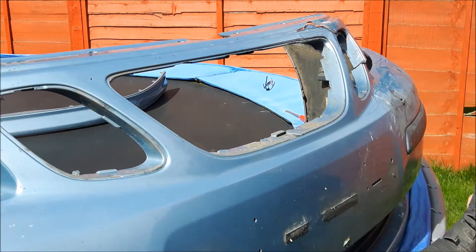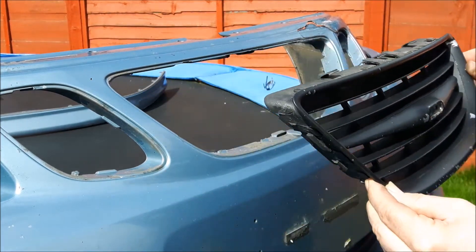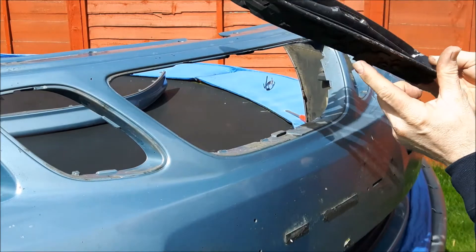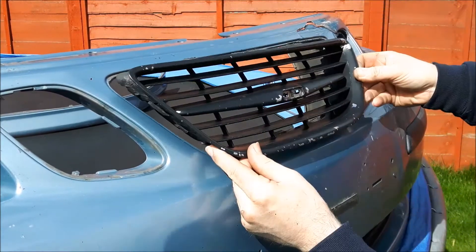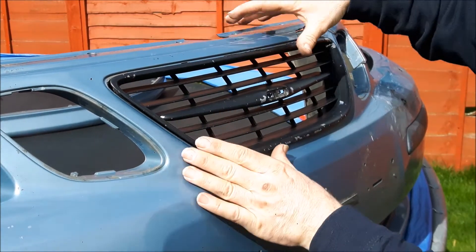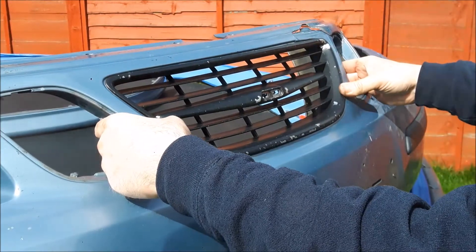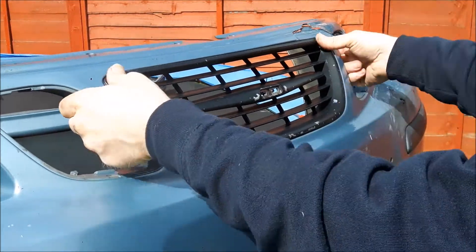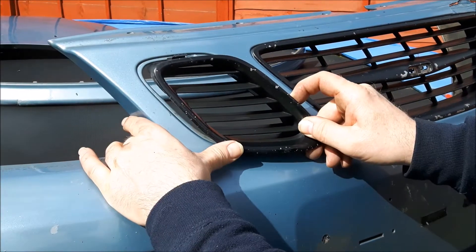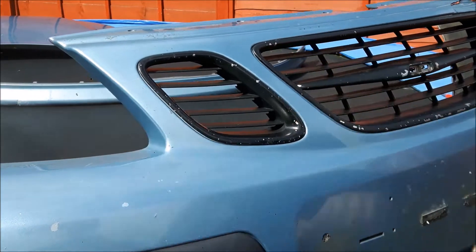To put the grilles back on, simply line the grille up and then present it to the bumper in a horizontal direction. Make sure that the lower tag passes through the hole, same with the uppers. Then simply push it into position and it will clip in. And the same for the side grilles — present it horizontally and simply snap into place.